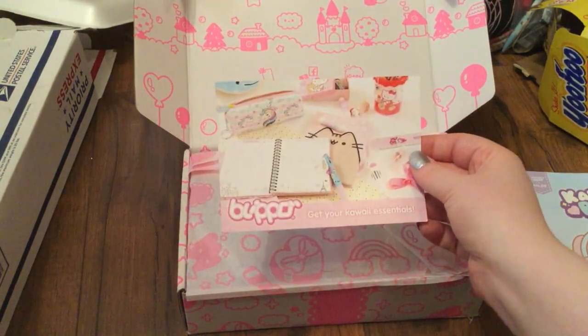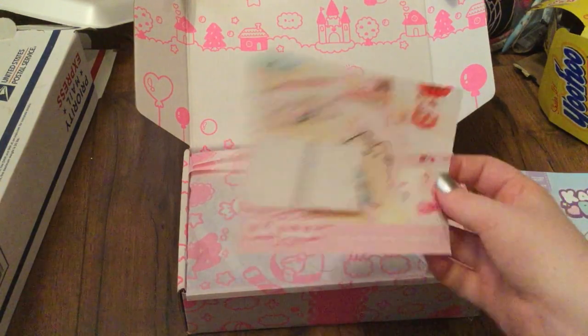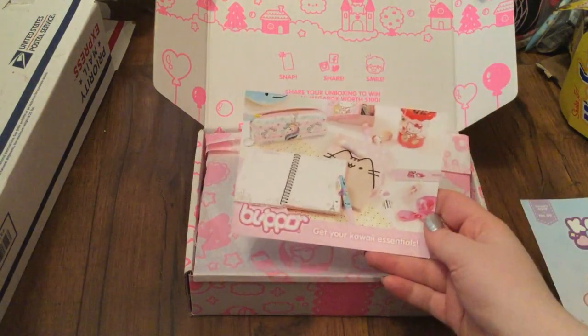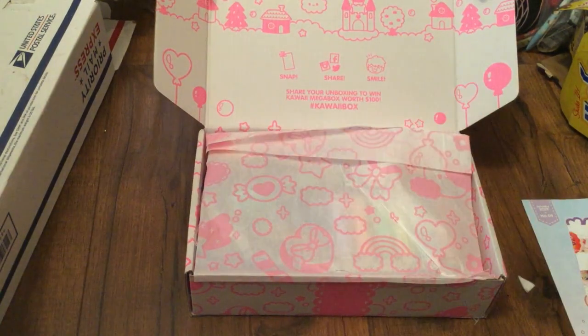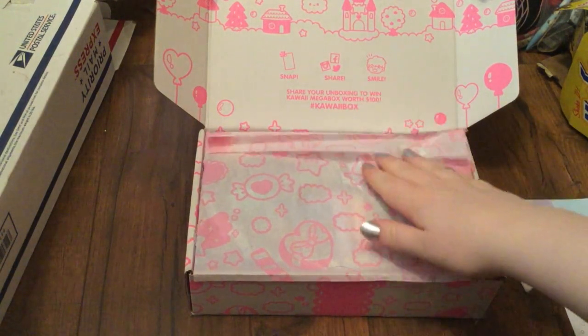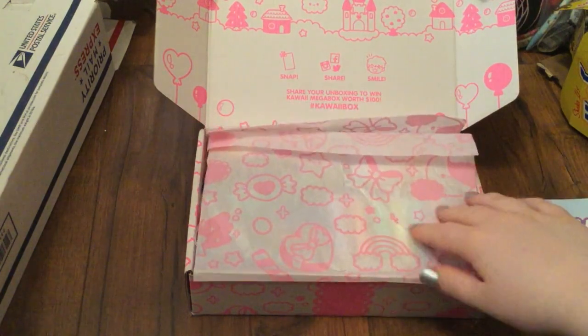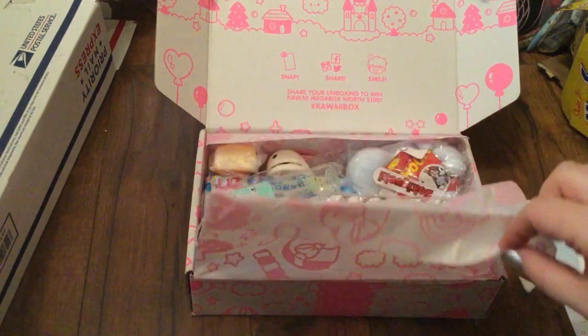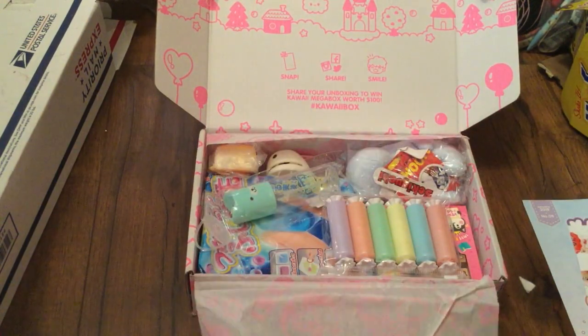It says Blipo — get your kawaii essentials. I've been on Blipo, I like it. It has a little card promoting their shop. Now is the moment of truth! I love this wrapping paper and I will definitely be using this in some of my pen pal things. Let's peel it back — oh, I see a plush and a squishy!